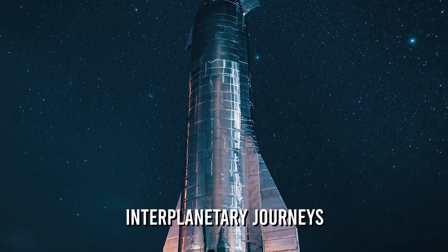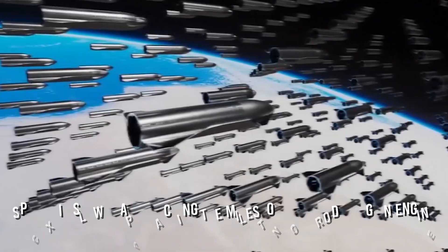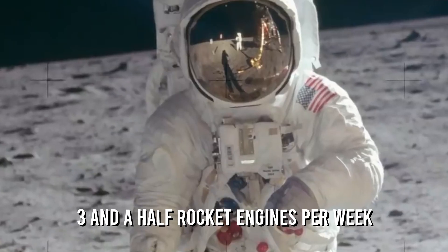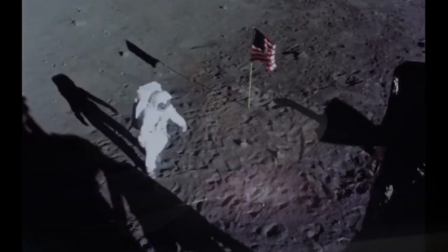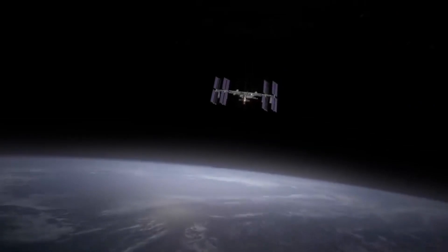Even Elon has stated that it is harder to draw out a manufacturing design than to simply design the engine itself, but he is known to find solutions to all problems. SpaceX is slowly approaching the milestone of producing an engine every 48 hours, equating to 3.5 rocket engines per week, which amounts to a Starship being launched every 64 days. When compared to Elon's mission of getting a million people on Mars, it doesn't seem like an impossible goal within the time frame.